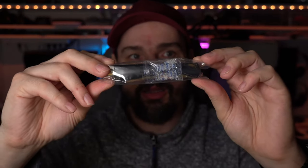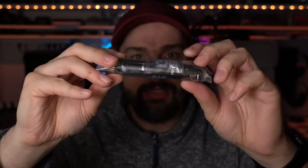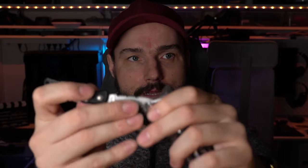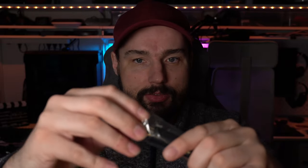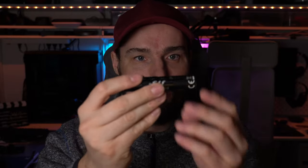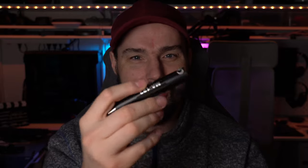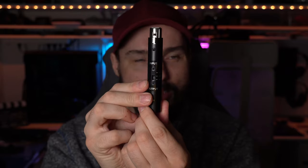Inside the box we get the device itself, nicely wrapped in plastic with some anti-moisture packs as well. There's a little tape covering — let me just get a knife and cut through that. Overall this little device feels pretty good; it is definitely made of metal.